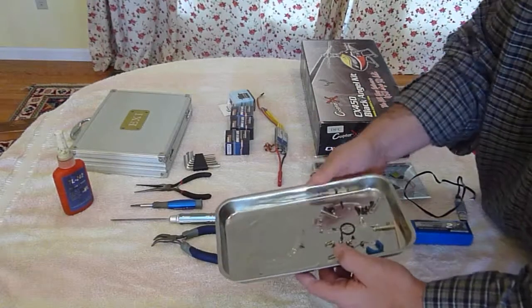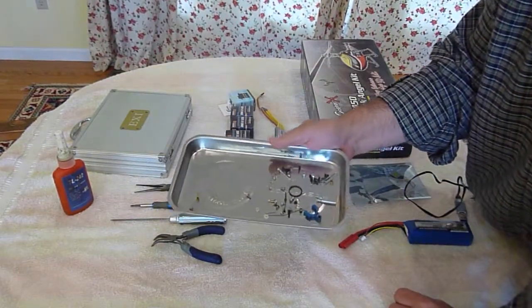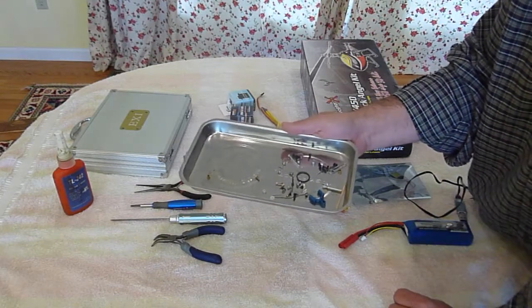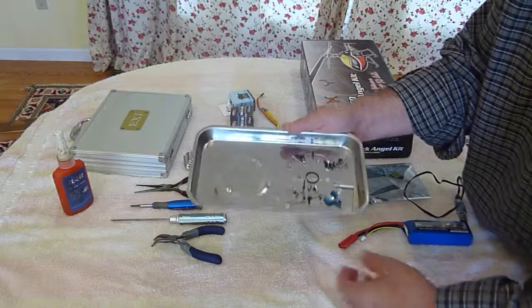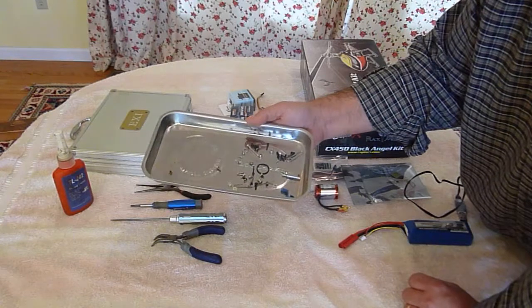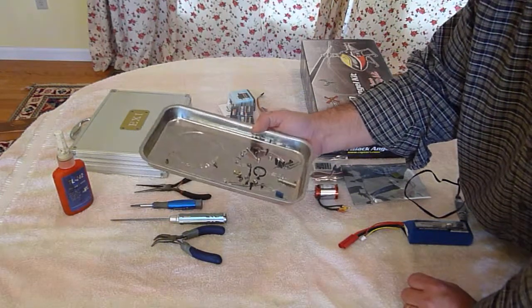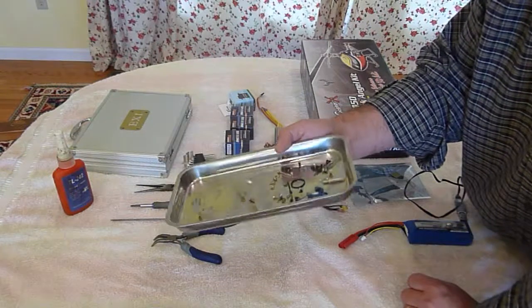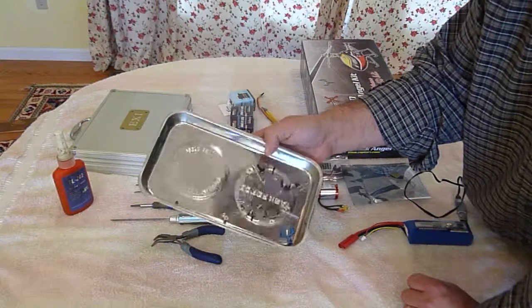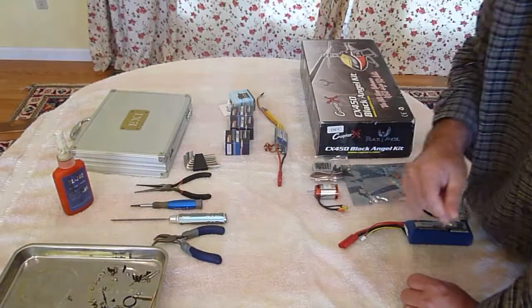Magnetic screw pan — whenever you're disassembling the helicopter to move something around or replace something, this right here really helps to keep the little screws in place and you can kind of group them together and they won't roll around very much. Some of these little pieces like standoffs and plastic pieces, it won't hold those.